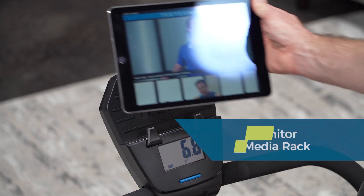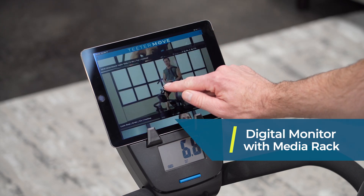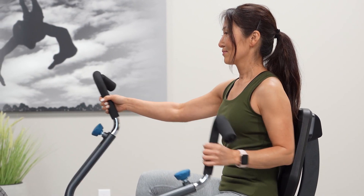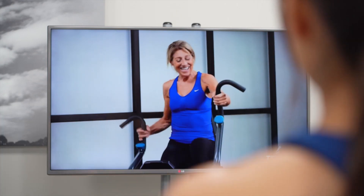Place your phone or tablet on the media rack and follow along to motivating trainer-led workouts on the free Teeter Move app. Our trainers are here to keep you motivated and moving forward in your strength, endurance, and mobility training. Stream workouts anytime, completely free.